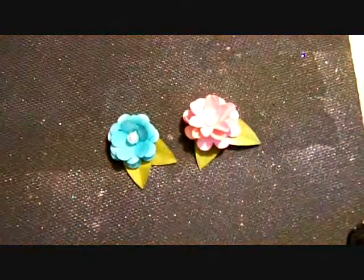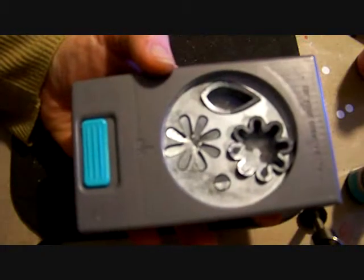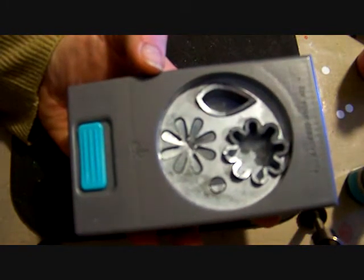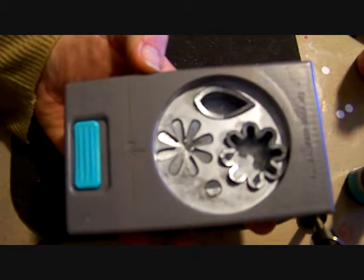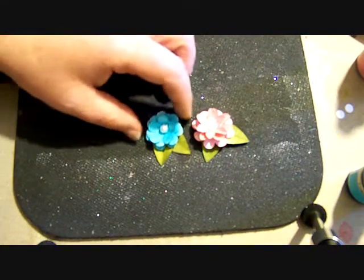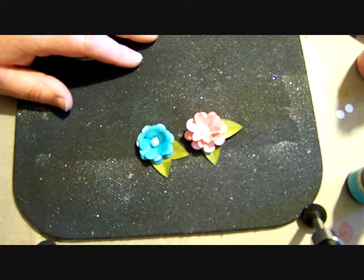Punches are on sale this week at Hobby Lobby for 40% off. Here is the punch. This is an EK Success punch. It has two different petals and then it also has a leaf and a flower center. So let me show you what you can make with it. I've made two different kinds of flowers.